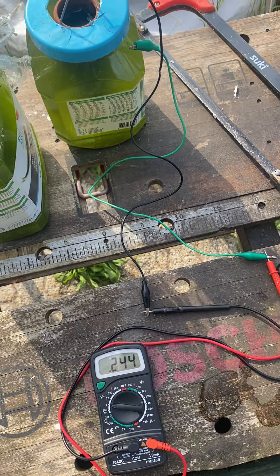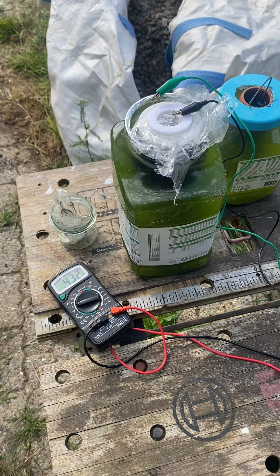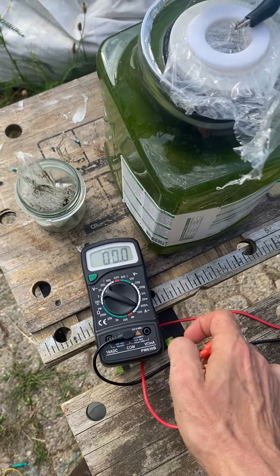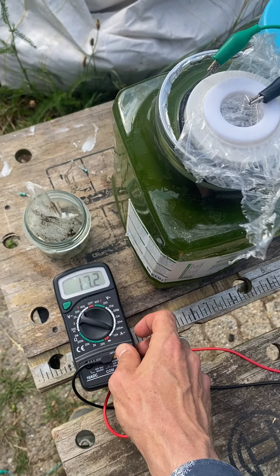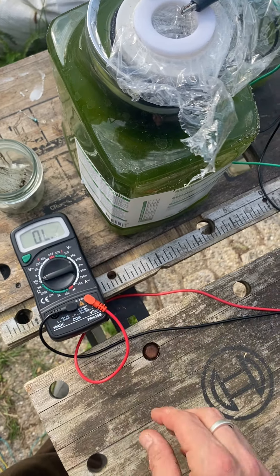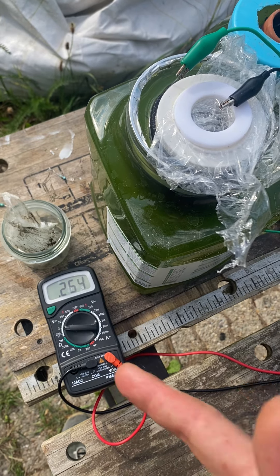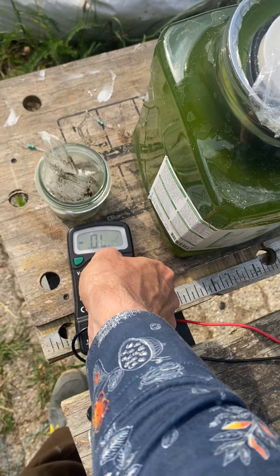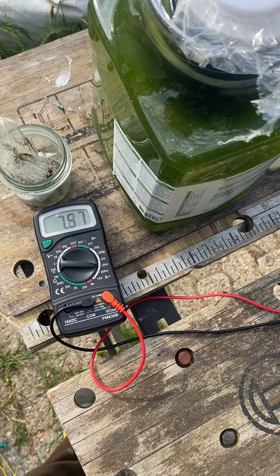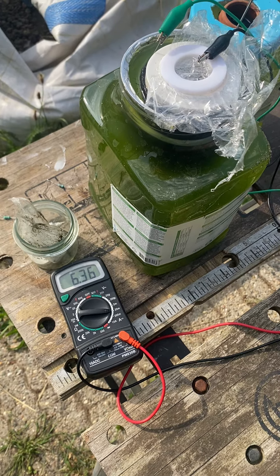We also have an update on the ceramic filter — this one is really working well. It's about day three or four and we have 432 volts and climbing. We have a nice bridge with milliamps, peak around 16 milliamps, and it comes back into millivolts and climbs really fast. It stabilizes around three milliamps, which is really nice.